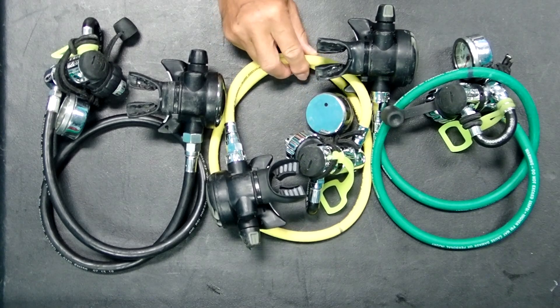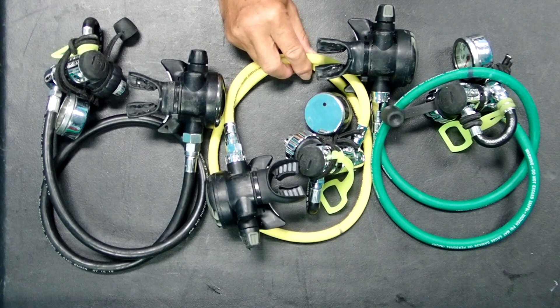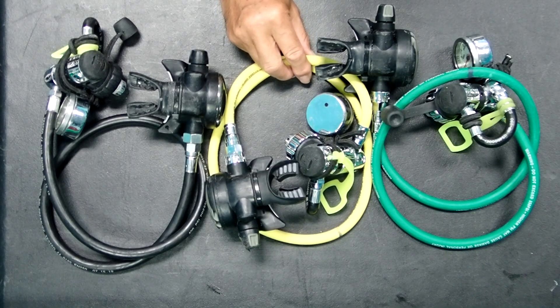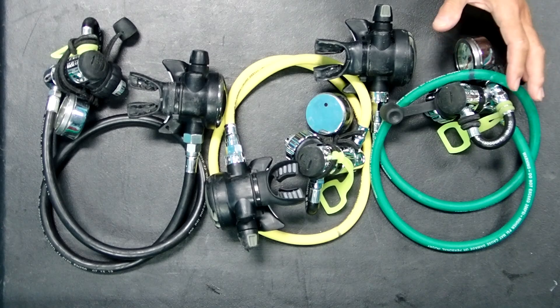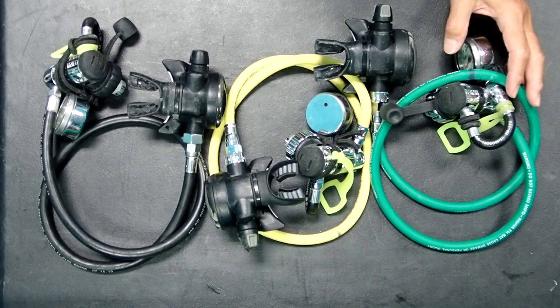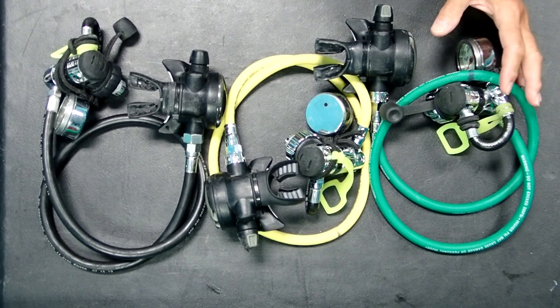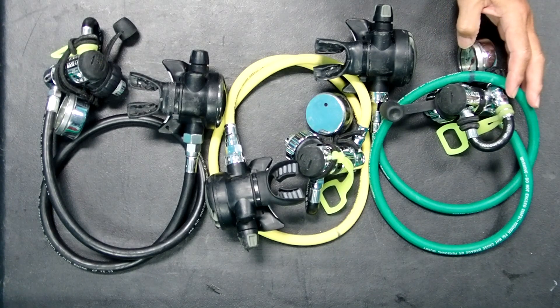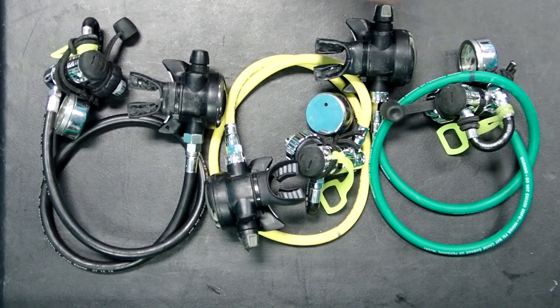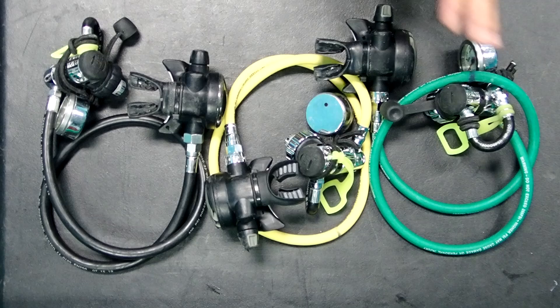For the low O2 decompression gas, I've used a yellow hose. Yellow hoses are very easy to get because they are the same color as an alternate air source octopus, so they are very common and easily recognized. For the high O2 regulator, I'm going to be using a green hose. These are much more difficult to get than the yellow or black hoses, but if you want to be as careful as possible, it is definitely worth getting the green hose. Whenever I teach a trimix course, nitrox trimix course, or hypoxic trimix course, I always insist that divers use black for the travel gas, yellow for the low O2, and green for the high O2.